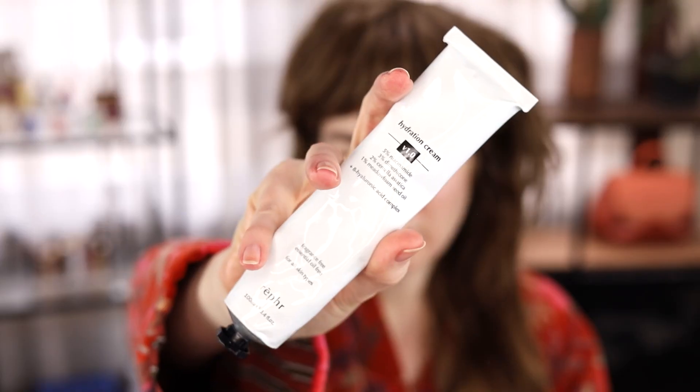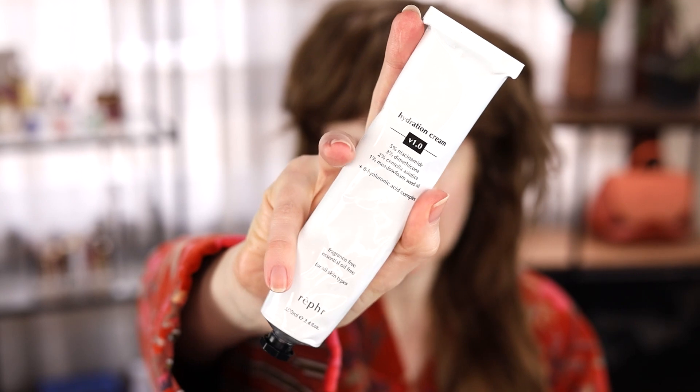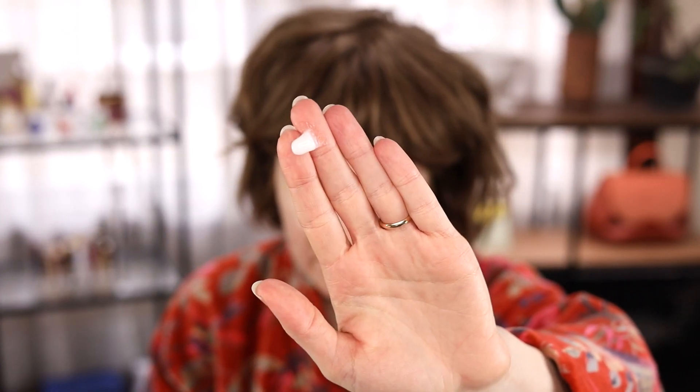I have a couple of layers of skincare on, but my skin is so dry right now — I think it's because of the heating in winter. So I'm going to put another layer of the Ruffer Hydration Cream on. This is about to launch; Ruffer is the brush brand I really love — I almost exclusively use their brushes — and this is their first foray into skincare. I've been using it for a couple of days. It looks kind of like a gel cream.